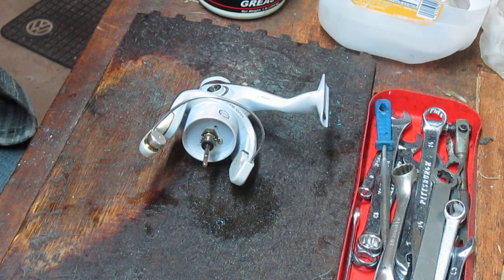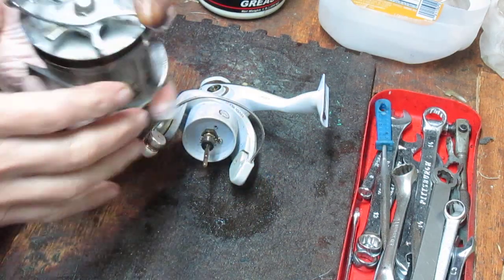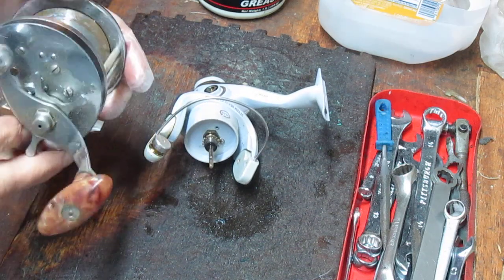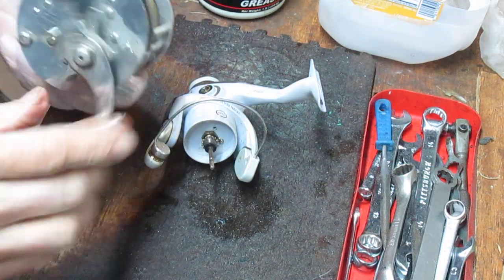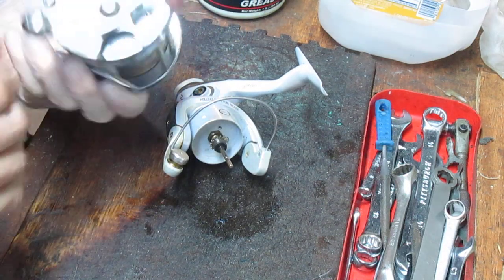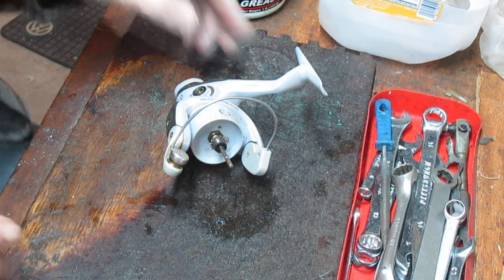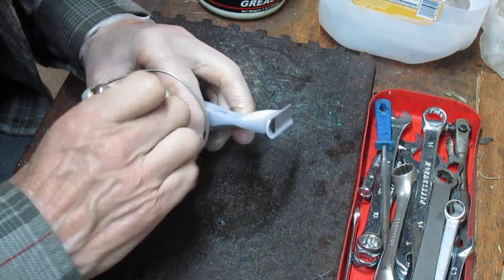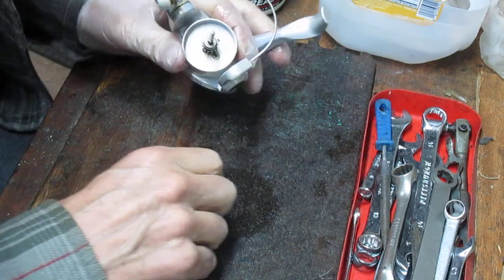I became familiar with Pfluger when I found a reel like this — a Pfluger Capital. It's a beautiful reel, probably from the 40s. It's got a German silver side plate and ball bearing construction on this side. Really well made, and it just caught my eye with the attention to detail in its manufacture. Pfluger got its name from the founder, Ernest Pfluger, and there have been a lot of Pfluger reels throughout the years.